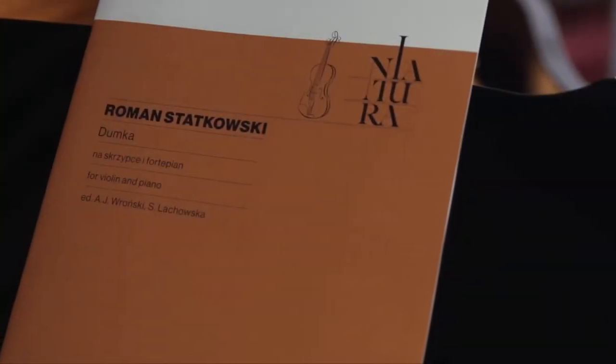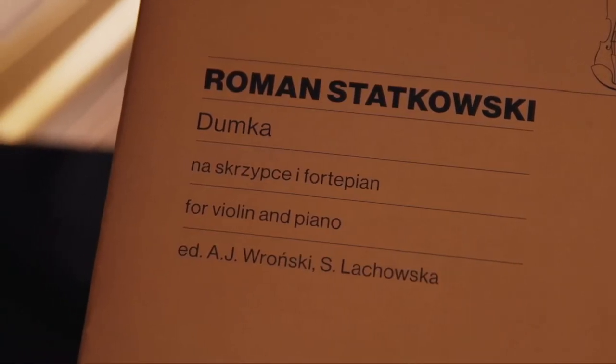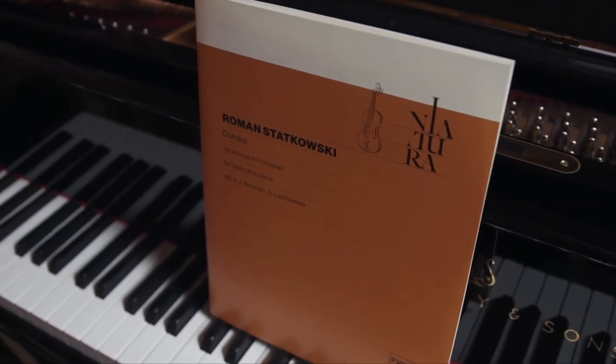This piece is part of a series by PWM Edition called Violin Miniatures. It's a great way to bring some lesser known, short but very enjoyable violin concert pieces to a wider audience.